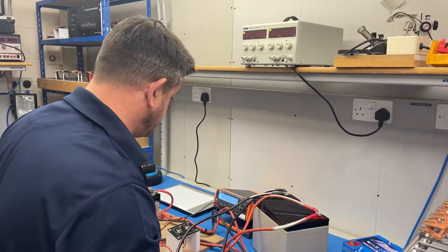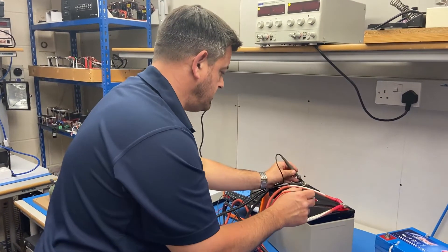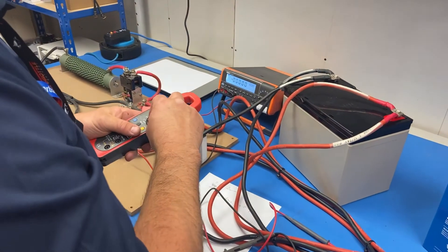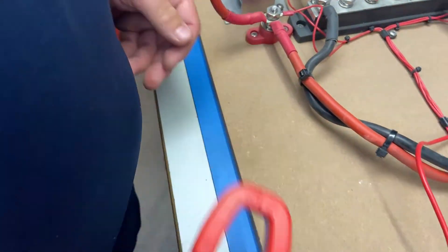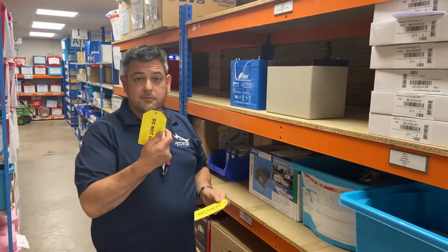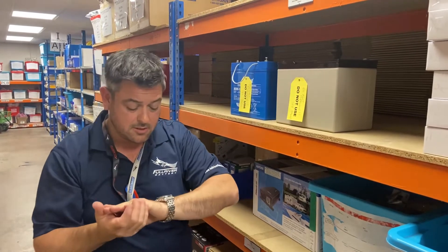So we're ready to start the test with the second battery. Testing its voltage — this one's actually in a better charge condition, it's 12.8 volts. Starting the load: we've got 11 to 12 amps now drawn from that battery. The voltage has dropped down to 12.4 volts, so we're going to leave that again for seven or eight hours until we get down to 2.5 volts. I've moved the batteries into the warehouse on one of our shelves, placed 'Do Not Use — See James' stickers on both batteries, and we're going to leave those for two weeks. Today is the 24th of July, so let's see how those batteries look in two weeks' time.